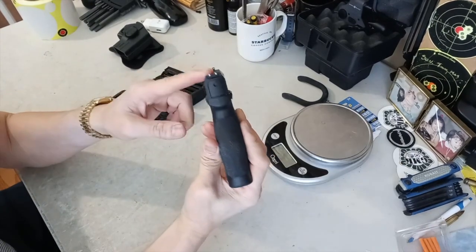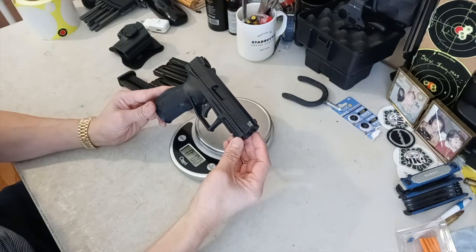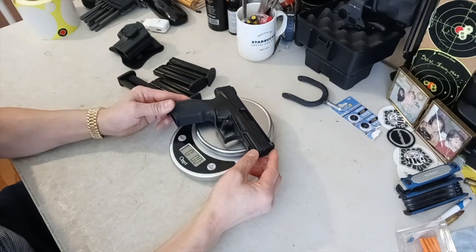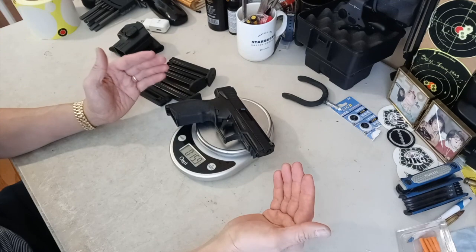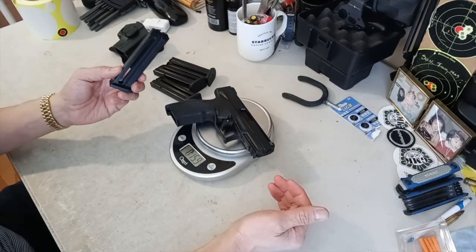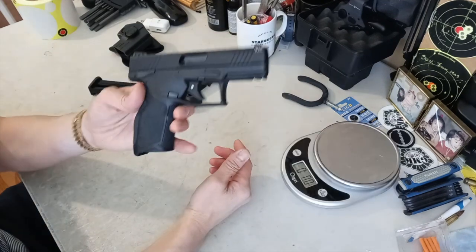The sight is a 3-dot system. The rear sight is adjustable, but the front sight is fixed. The listed weight is 17oz, so let's check. It comes in at 15.9oz — right about 1 pound, which is perfect for a 22. With the magazine, it's 1 pound and 1.2oz, so with the magazine we're talking 17oz, which is very nice.